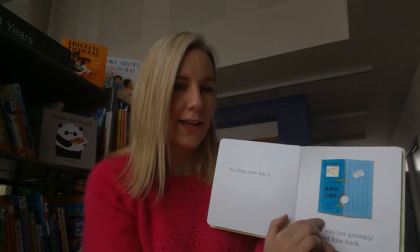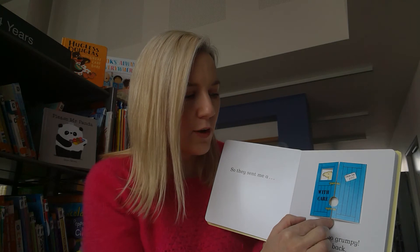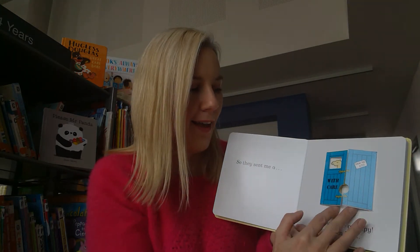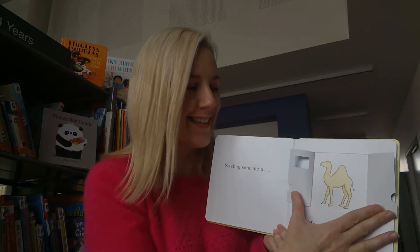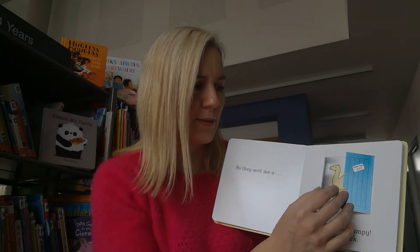So they sent me - look at this blue box. I think I can see a hump in here. Do you know any animal that might have a hump on his back? Let's open it - it's a camel. Would a camel be a good pet?